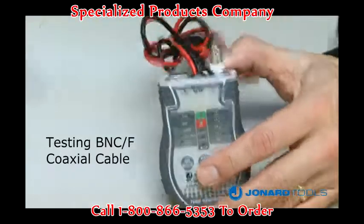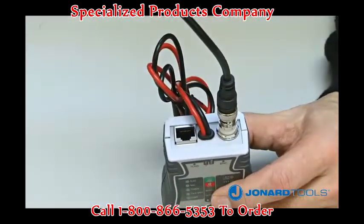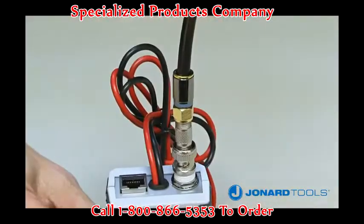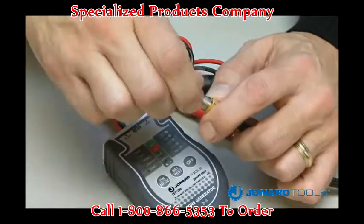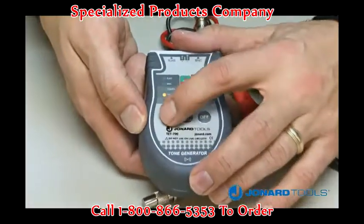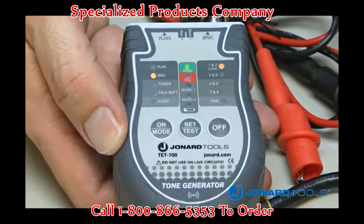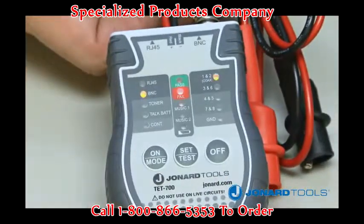To test a BNC cable, plug it into the BNC adapter at the top of the TET700 tone generator. To test coax cable with an F fitting, screw the F to BNC adapter onto the tester and then connect your cable. Next, connect the 50-ohm BNC terminator onto the other end of the cable and push the on/mode button until the BNC LED mode light is illuminated. If both the green pass LED and the pair 1 and 2 LED are illuminated, the cable is good. If the red fail LED illuminates, the cable is bad.